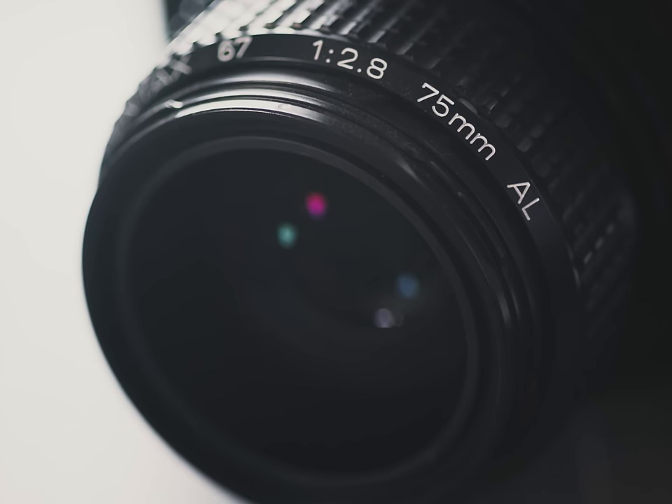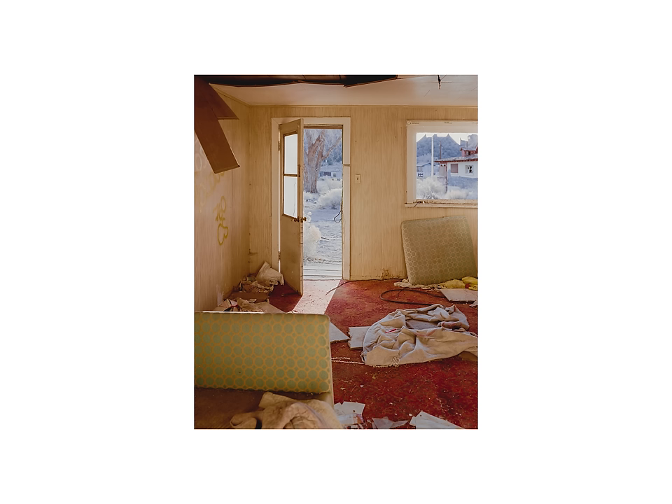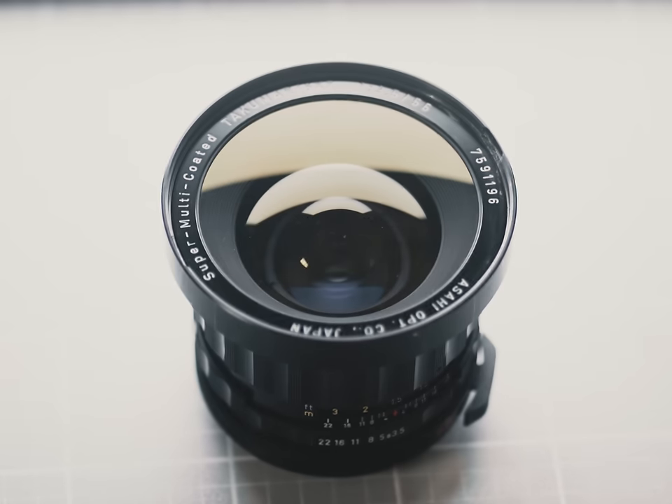I'm also going to be getting rid of the 75mm f/2.8, which is a totally ridiculous statement to some people, because a lot of people search far and wide for this light-sucking beast. This lens is also on the daddy tier of lenses out there, as illustrated by the price and lack of supply online. This is one of the sharpest and most well-corrected lenses I've ever used, and I'll be sad to see it go.